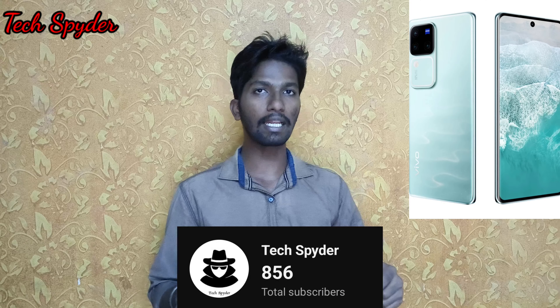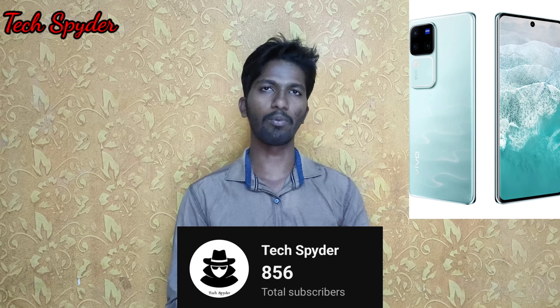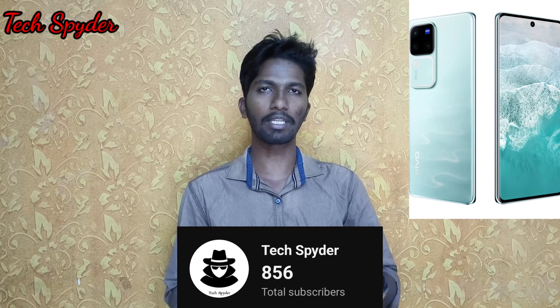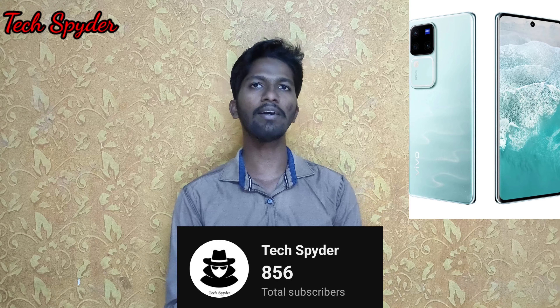Hi Spiders, how are we going to launch the Vivo V30 series? If you want to subscribe to our channel, click the bell button and subscribe. If you want mobile reviews, features, gadgets, and tricks and tips, you can learn in detail. So now, let's go to the video.